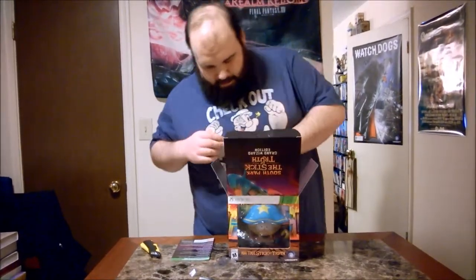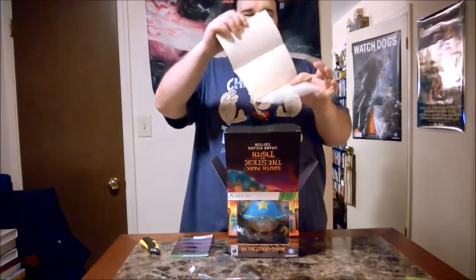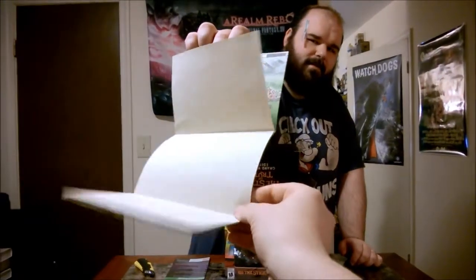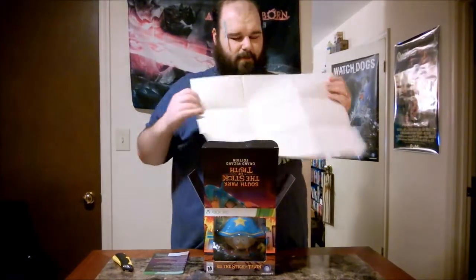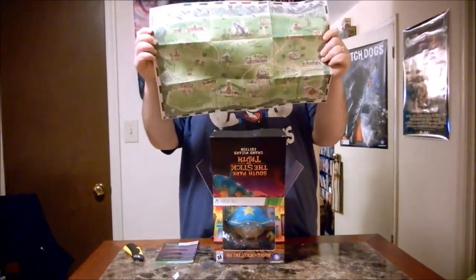Also in here it comes with a map — thick, sturdy paper. Feel this. Oh, that's nice actually. Open it up — look at that.